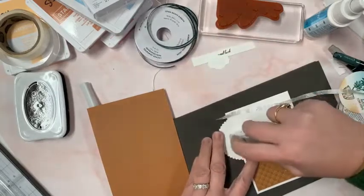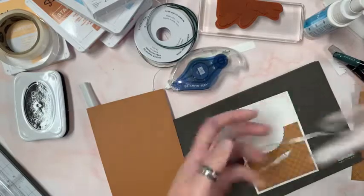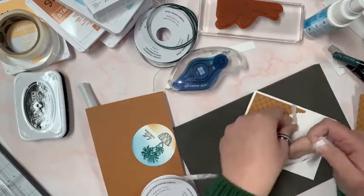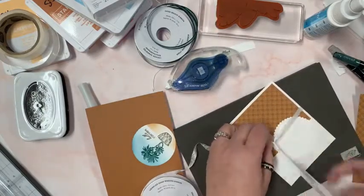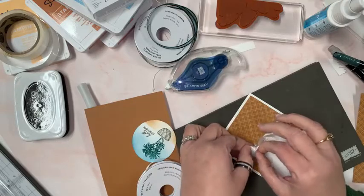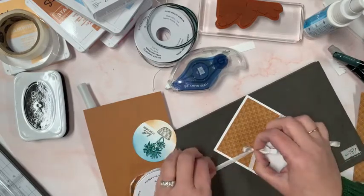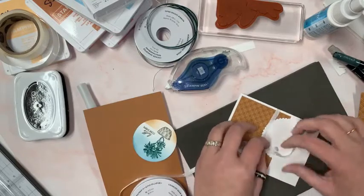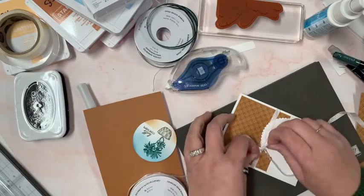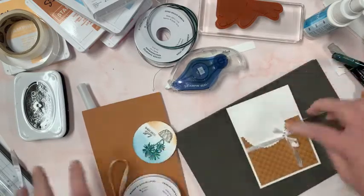I'm going to stick the scallop circle down — these came out of the layering circles dies. Then I'm going to make a quick bow. I'll check the back and make sure there's no funky loop-de-loops, then just tie it off — loop, swoop and pull. Nobody makes a good bow out of the gate — you make it, mess with it, get your fingers in the loops, and have another go. I like to hold the knot when I pull so I don't completely untie it. Okay — trim any extras. So pretty!